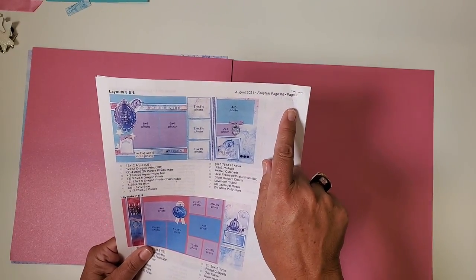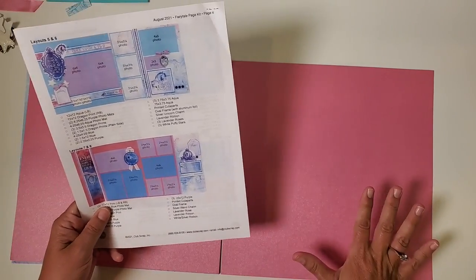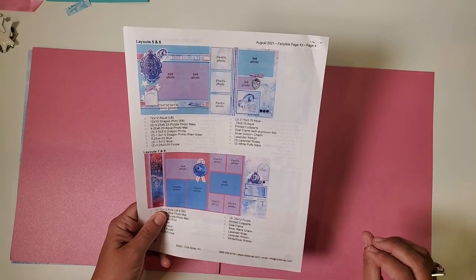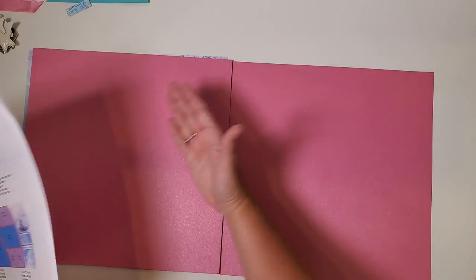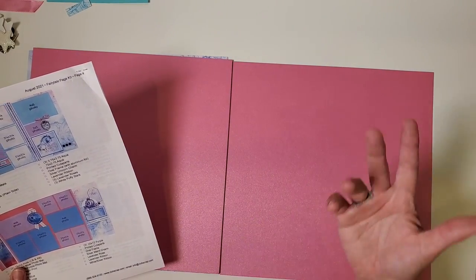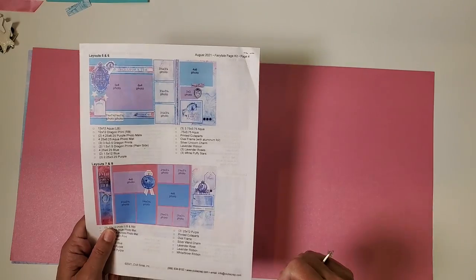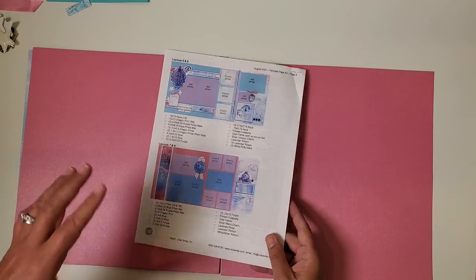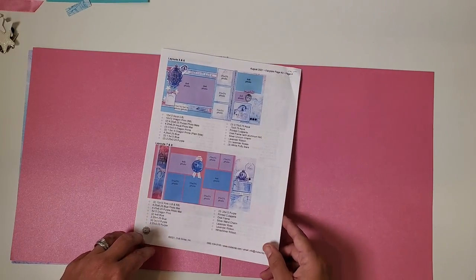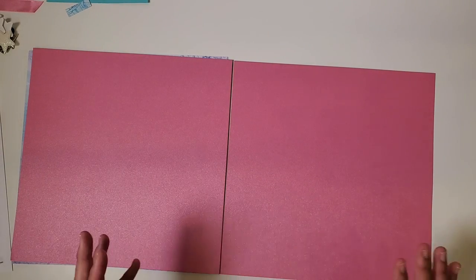Turn to page four of your instructions and you'll see layouts seven and eight. We're going to dry fit all of these pieces onto these pages without using adhesive, so every piece has its proper home. On the top of the stack when done, you'll have layout number one. Later you can sit down with your adhesive and put the pages together quickly, then come back and add your pictures. We've been making pages this way since 2005 and it works great — many of us are current with our photos.